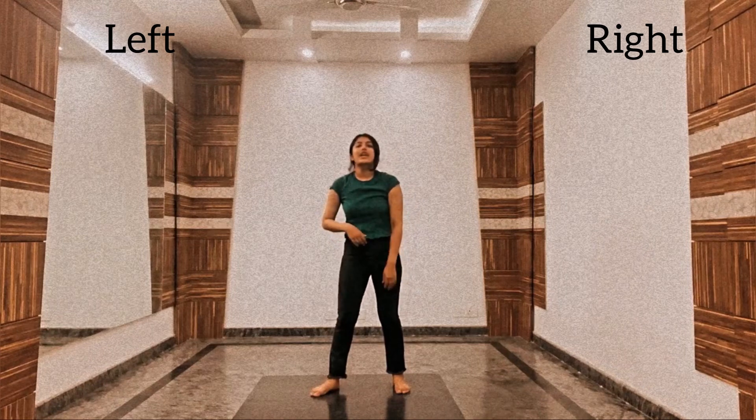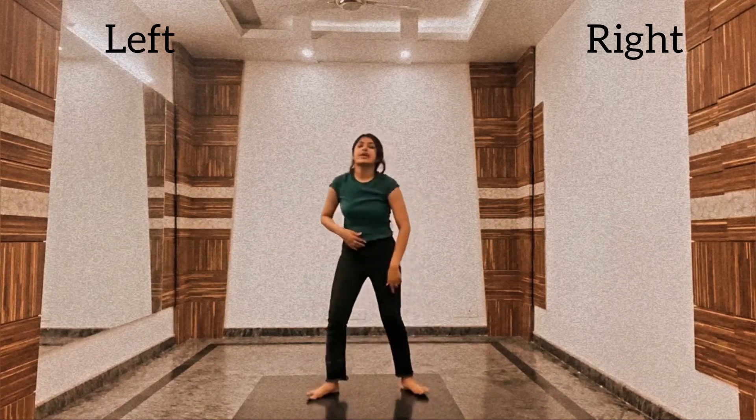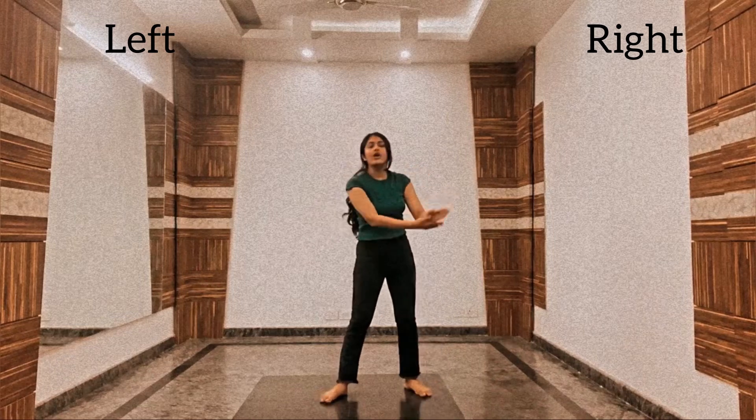After that, we will do 1, 2, 3, 4. Let's move with this: 1, 2, 3, 4. And hands are 1, 2, 3, 4.